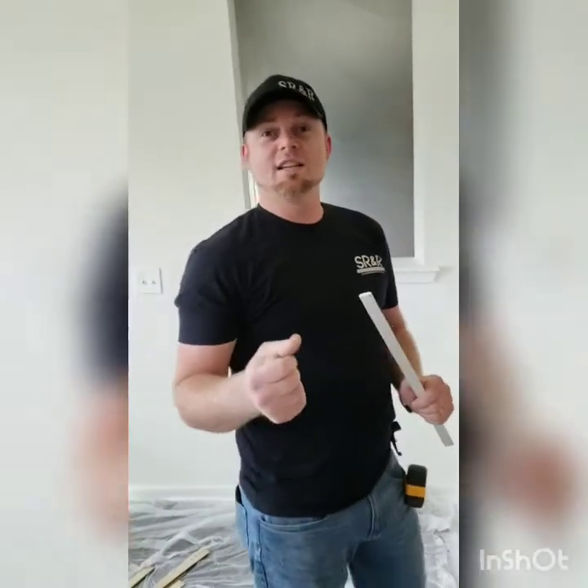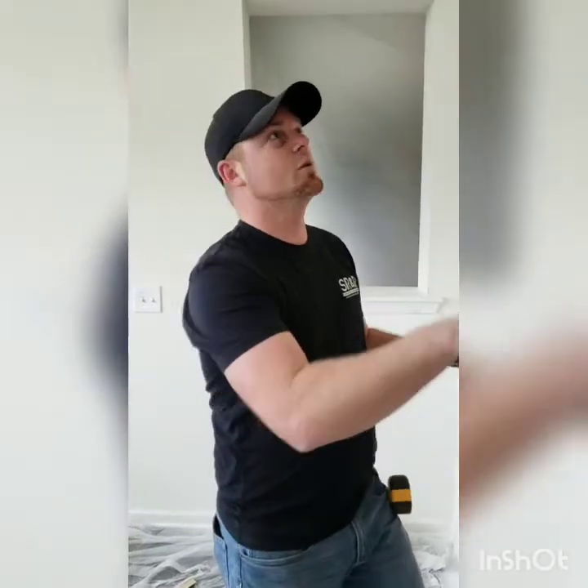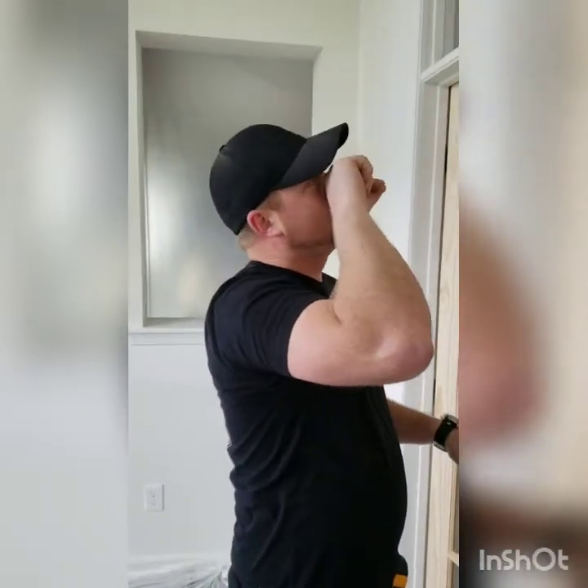Hey guys, it's Derek Stone here for SRNR TV. Just want to show you guys a couple projects we've been working on. This is a double French door with a transom window above it.